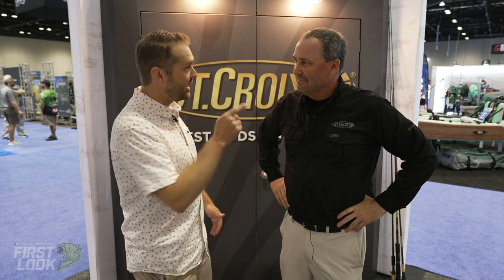Check it out — that's the St. Croix Premier Muskie Rod, available to buy now at TackleWarehouse.com. This has been Tackle Warehouse First Look at iCast. I'm Joey and this is Dan.